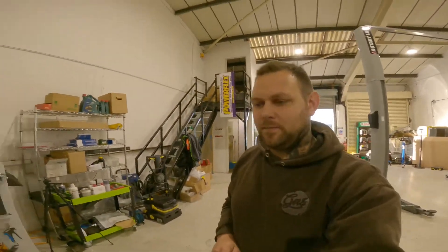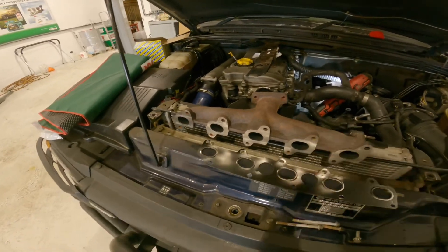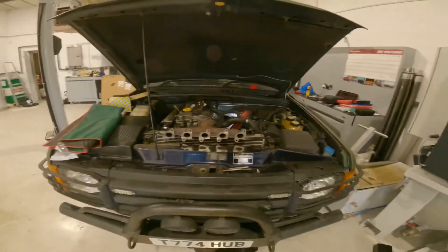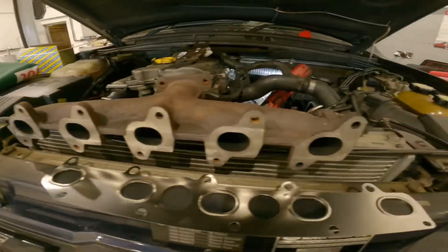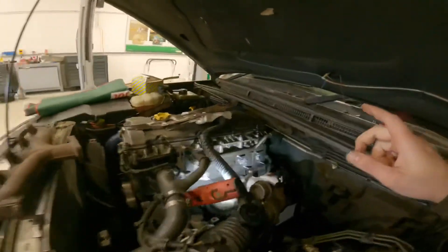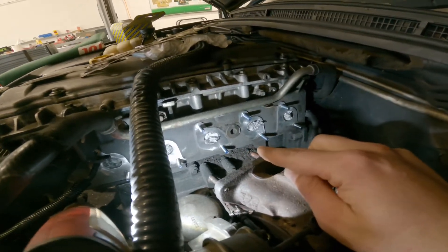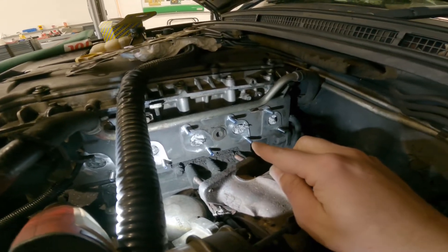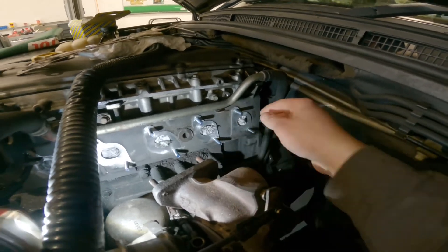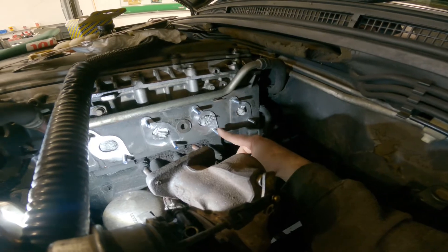I'll just show you where we're at. We've got the manifold back. Quick turnaround from Lee over at Barham Engines - he's done a great job on the manifold. In the meantime, I've been getting all the old studs out. We had three snapped, so just drilled, put some time-serts in, replaced all the studs, and then cleaned all the surfaces up.